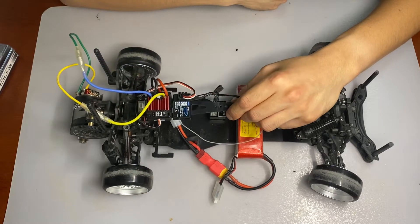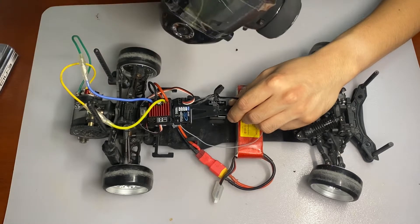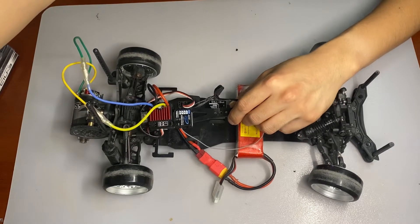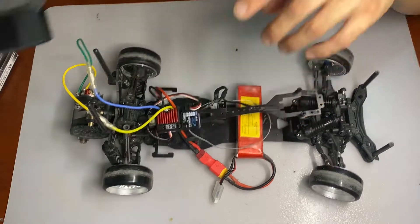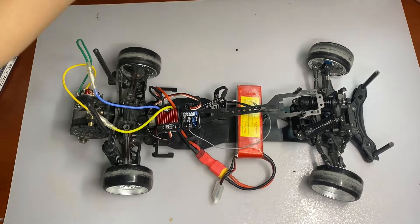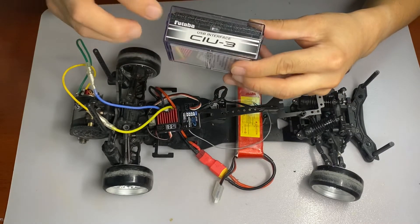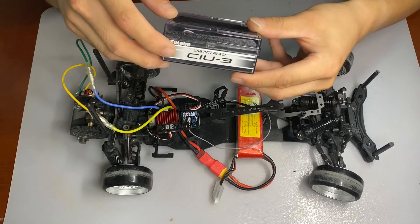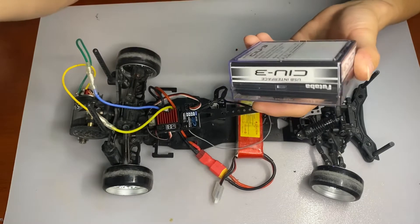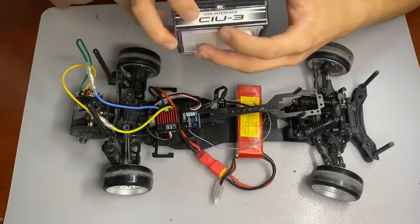I searched every detail in the menu of this chip transmitter and found nothing about how to upgrade the receiver with the transmitter. So I just bought this thing, which is specifically made to upgrade something like an old transmitter or receiver.